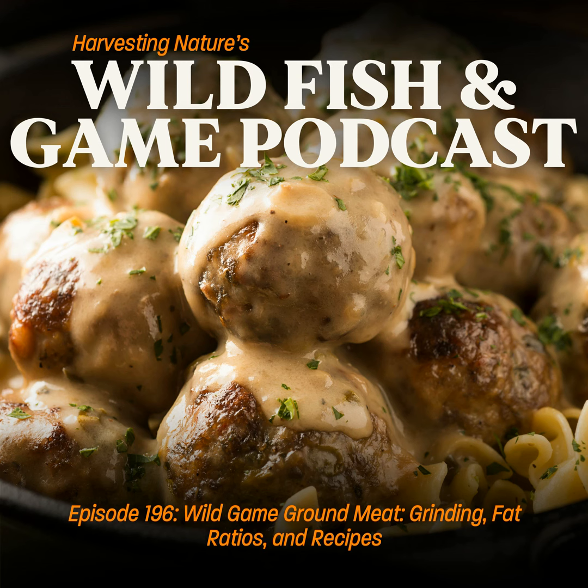For wild game, the front quarter — including the neck — actually has more flavor, so you might as well grind the rear quarter parts you're less excited about. Grinding is also a great way, at the end of the season, to clear out those cuts that have been living at the bottom of the freezer — throw them through the grinder, mix them with some fat, make burgers, have a summer barbecue, and make room for new stuff.